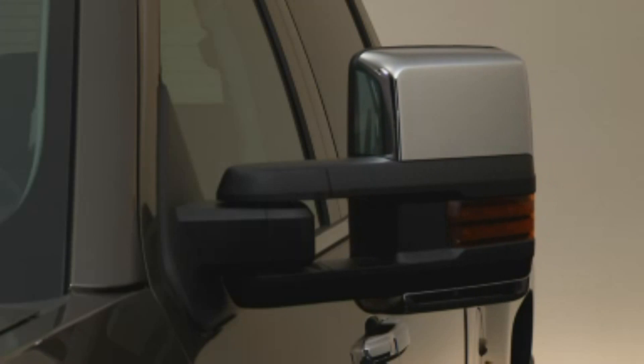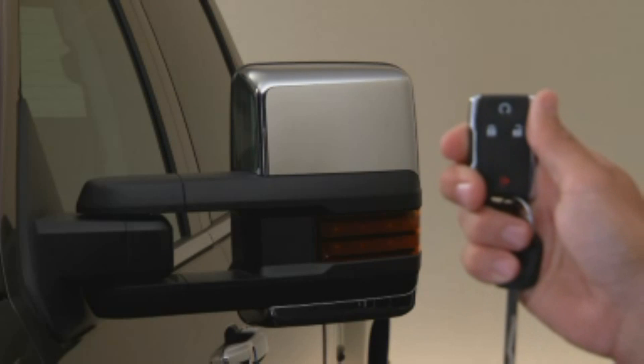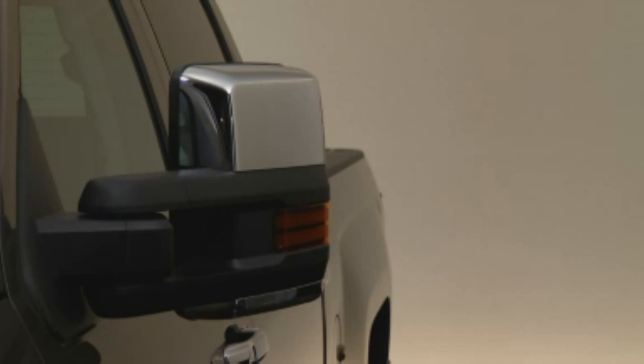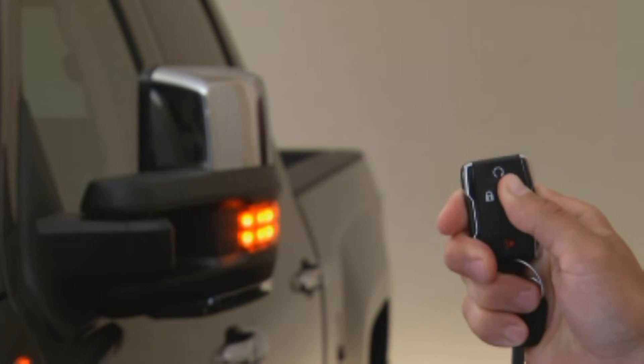Pressing the center button folds the mirror in and out of driving position. An auto-folding feature automatically folds the mirrors by pressing and holding the key fob's lock button for approximately one second. Pressing and holding the unlock button returns the mirrors to their original position.